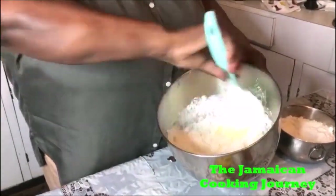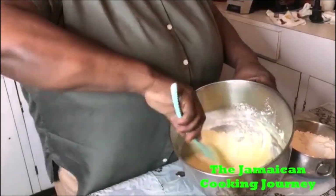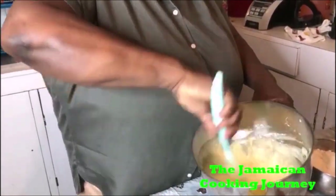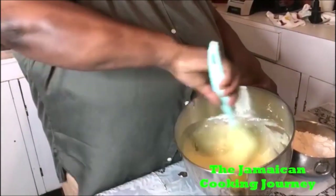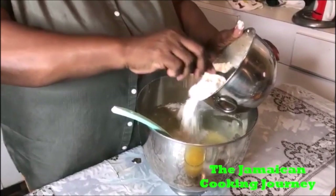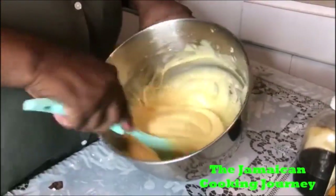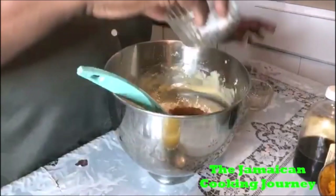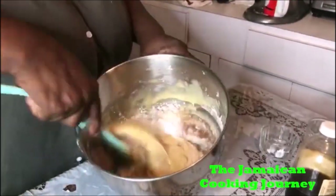I'm not gonna use the mixer again — you could continue using the mixer, but I'm just gonna fold it in with the manual cut-and-fold method. You want to do it each time until all your flour dissolves. Remember, pastry or cake flour — this is the flour we are using to keep it on the light side. Now we're gonna add our baking powder and spices and finish folding and cutting them in.